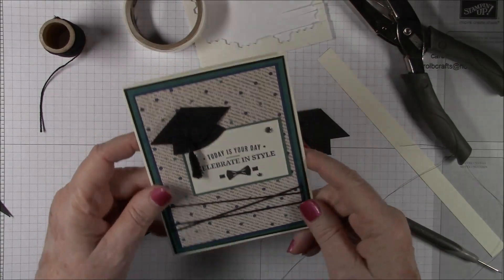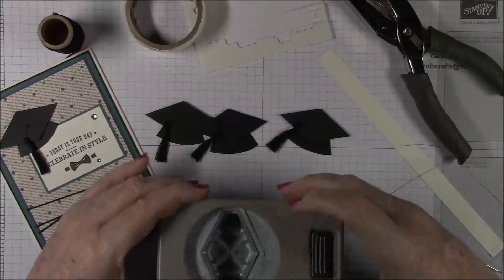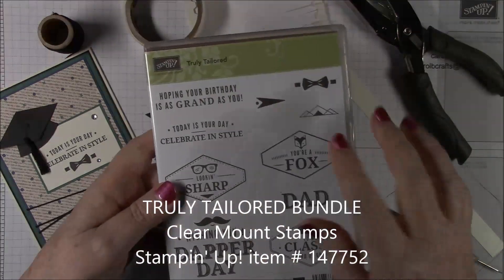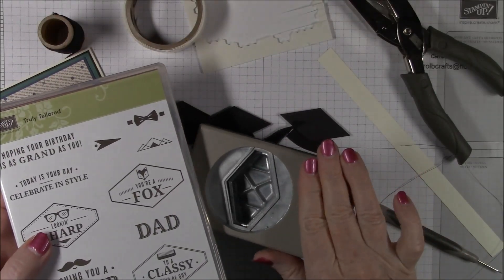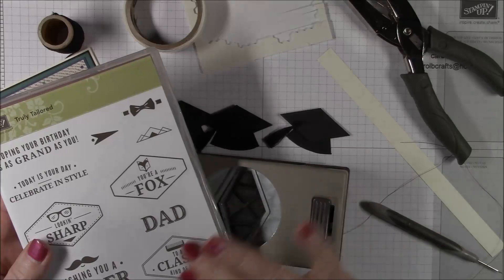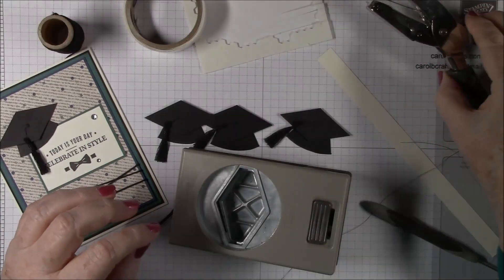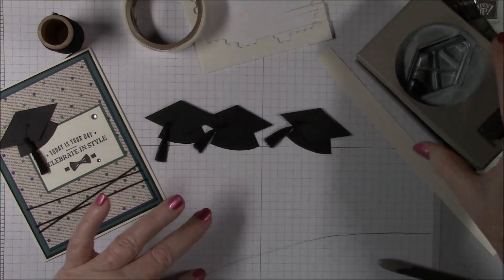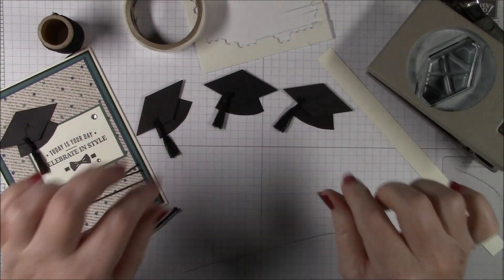To make this little cap you will need the Tailored Tag Punch, which is in the Occasions Catalog. It comes as a bundle with the stamp set called Truly Tailored — so it's the Truly Tailored Bundle and you get the stamps and the punch. Or you can just buy the punch separately, but it makes more sense to get the bundle. These are darling little hats and they're just in time for graduation coming up in May and June.